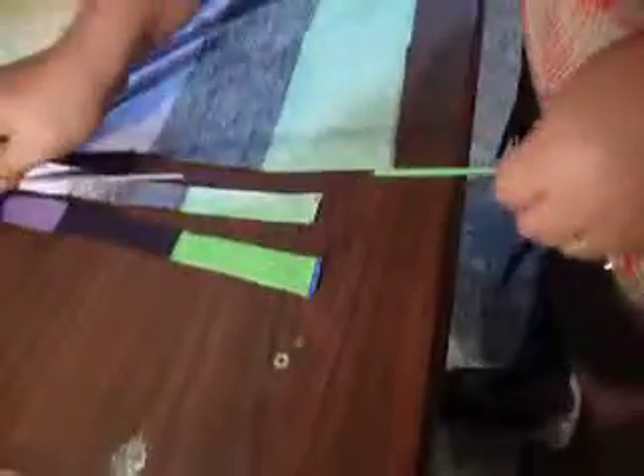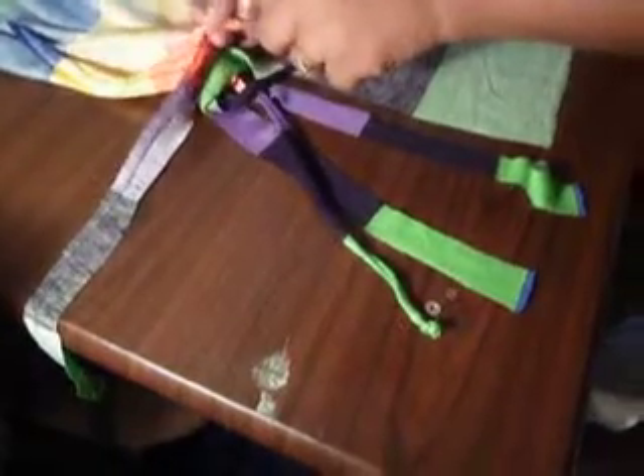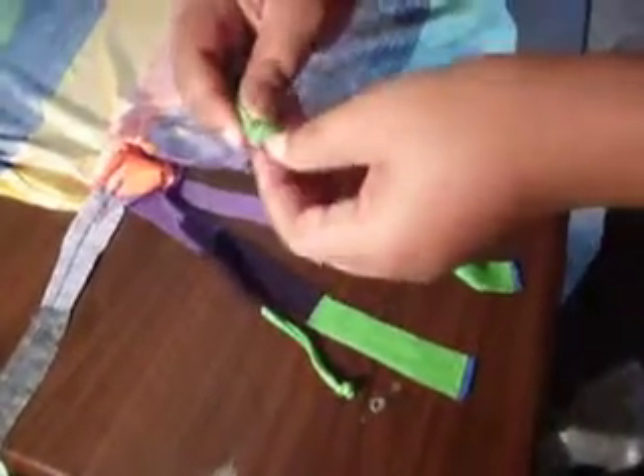That will ensure it stays in place. If it's a knit-cut knit, it should roll and you don't have to knot the ends, but I just like this look. So I'm going to do another one — I'm going to knot, carry my knot straight up to where it ended, and I'm going to do this for the entire dress.